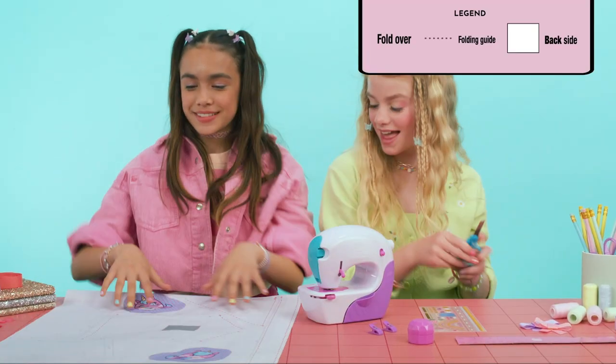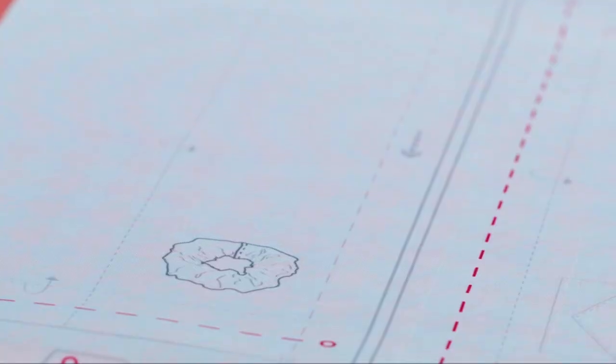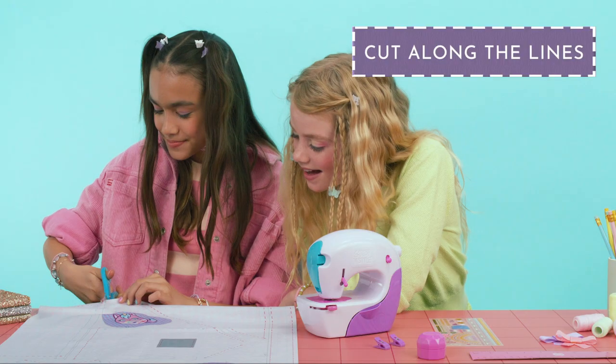Spread the fabric sheet upside down on the table. Find the scrunchie outline and cut.